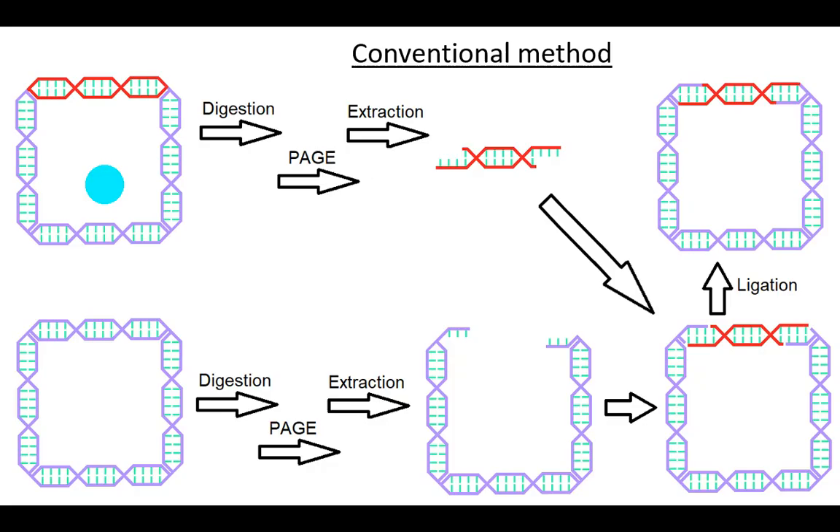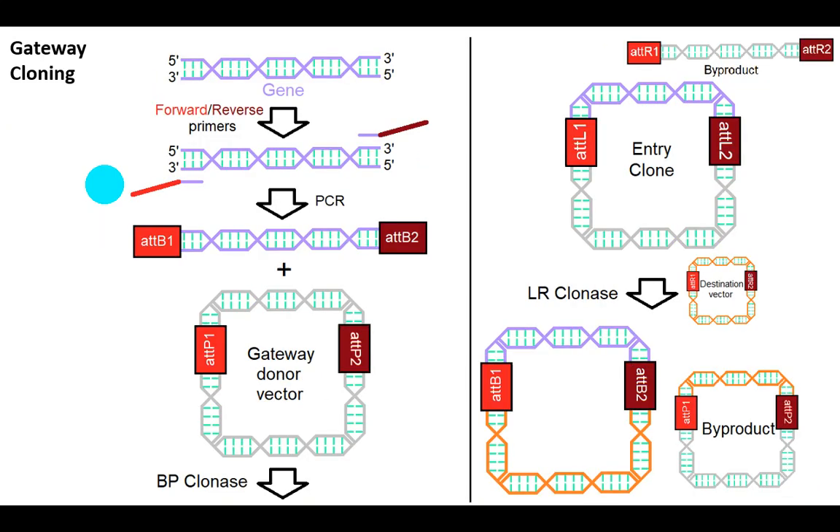Gateway cloning is a method that enables researchers to efficiently transfer DNA fragments between plasmids. Conventional techniques require restriction enzymes for it, but not gateway cloning. Let's see how it works.